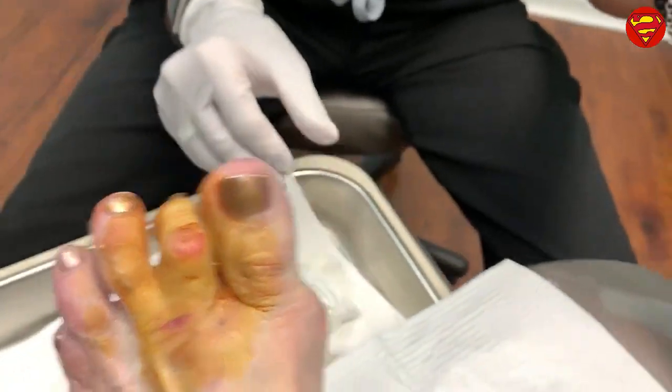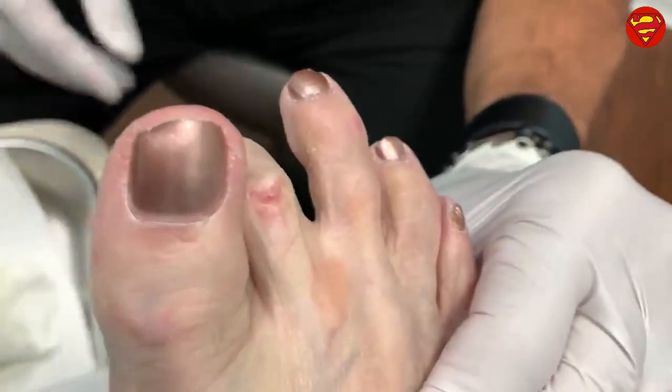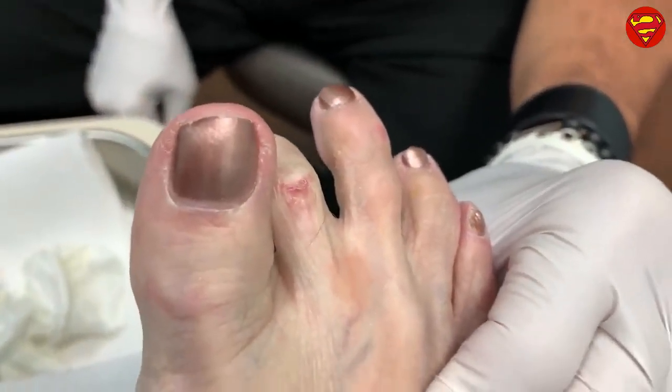If you look at this other foot, a similar thing was done there and you can see it's just low enough — it's dropped down — that it doesn't bother her. It's still contracted a little bit but it doesn't hit the top of the shoe and it doesn't open up. This one is just severe. We're going to try this, but sometimes it doesn't give the full result and we may have to accommodate with an open-toed shoe or a shoe with a really wide toe box.